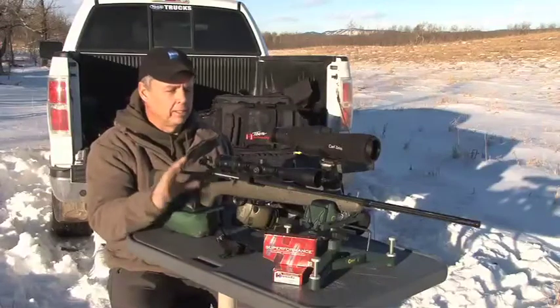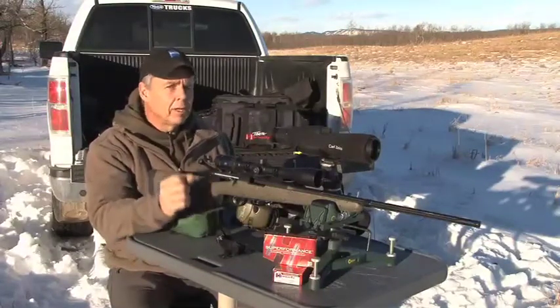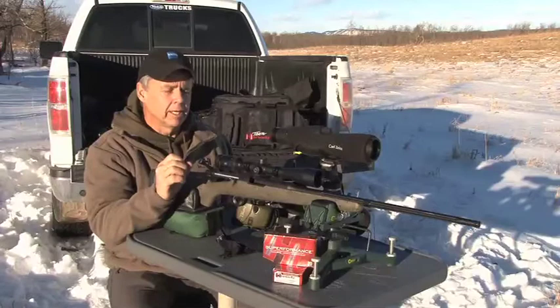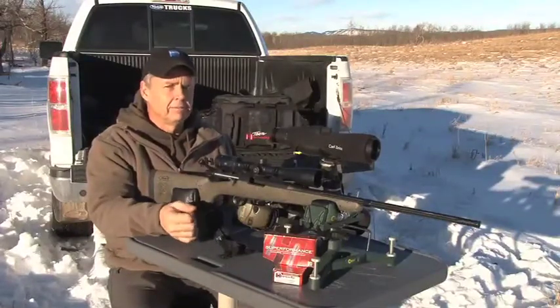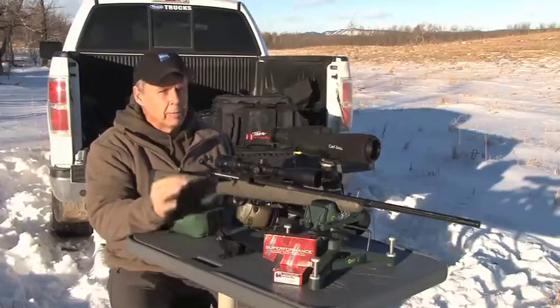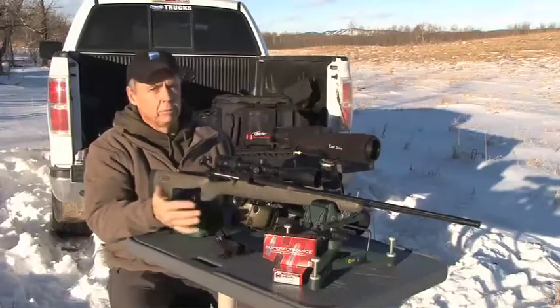If I'm close range hunting, no big deal - I can dial all the way down to three on the 3-15 scope. It's only when I start using the secondary hash marks on the reticle that I need to make sure I'm on the proper magnification. So when I'm at the range, I'm going to crank it right up to full max - 15 power. That gives me my most precise point of aim, and from there, any time I want to do longer range shooting, I have to go to the appropriate magnification, which is 11.5.